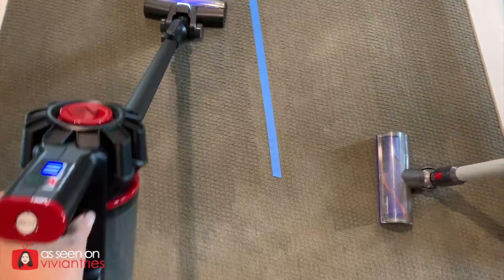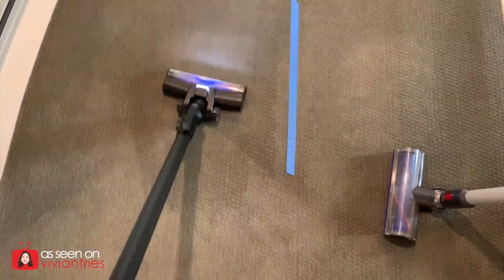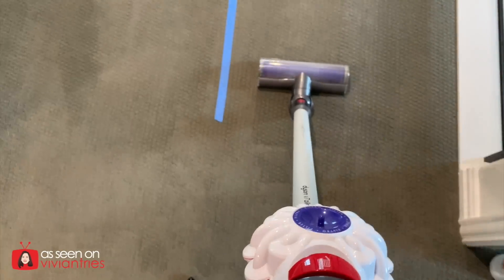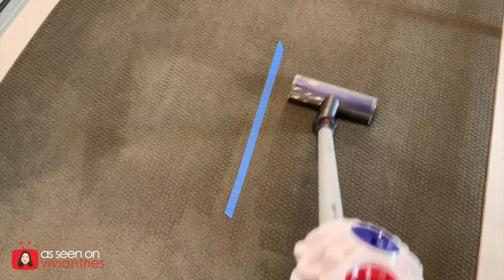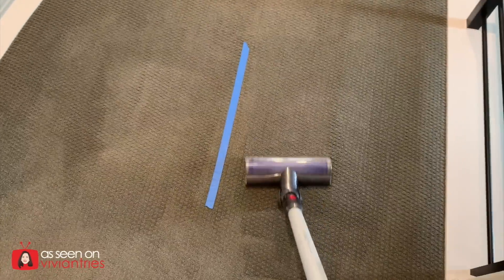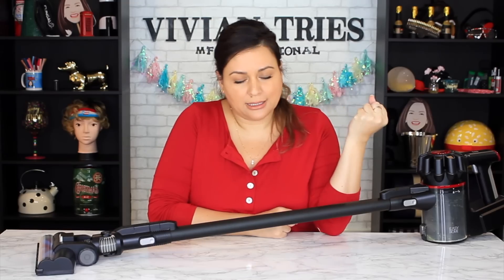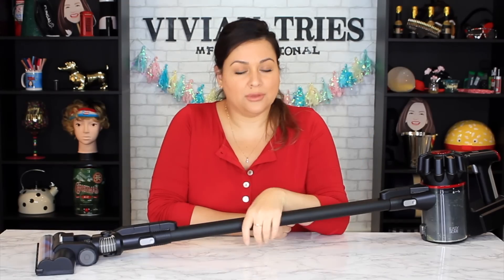All right, let's go ahead and do the carpet test. As you guys can see, unfortunately the Dyson won that test. Even though the dupe did a good job, it did not do as great a job as the Dyson. The Dyson didn't fail me that time.